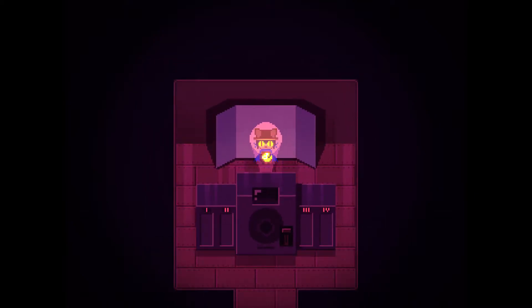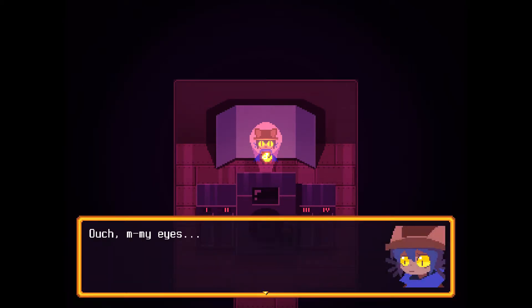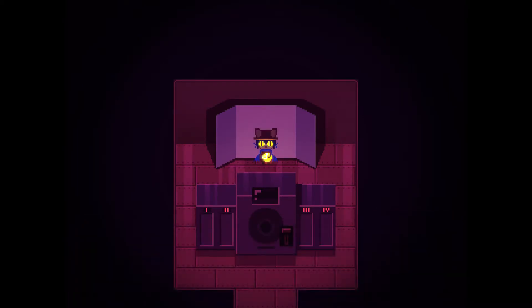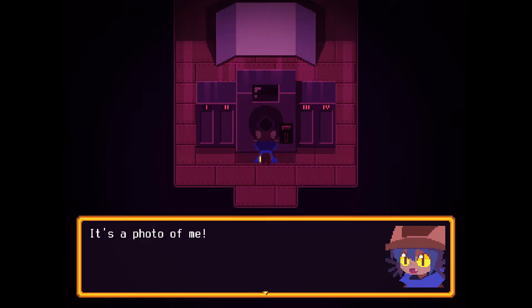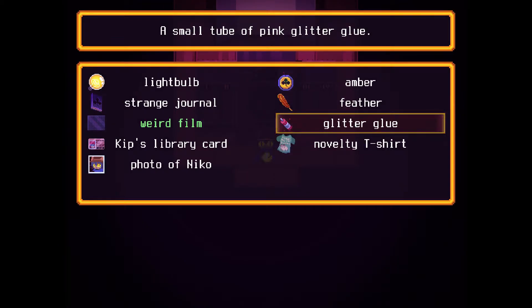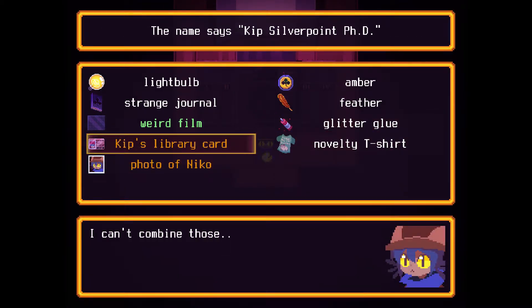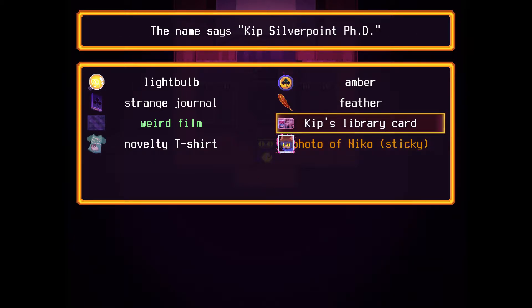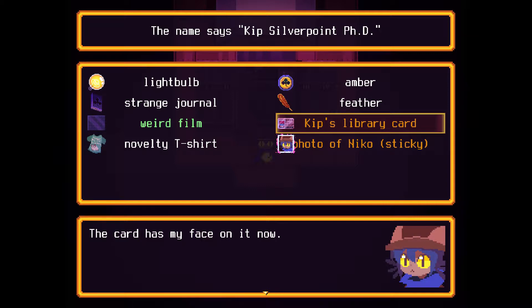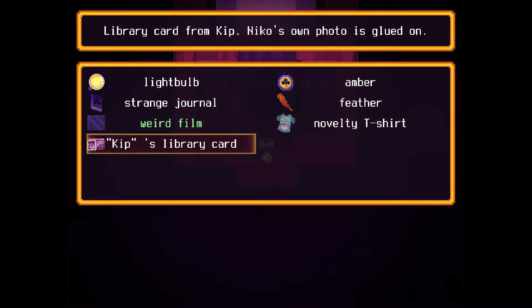Hooray, there we go. Cheese? Ouch, my eyes. There we have it — it's a photo of me. Are my eyes always this big? The back of the photo is covered in glue and glitter. Photo of Niko is the item — the card has my face on it now. Kip's library card, with Niko's own photo glued on.